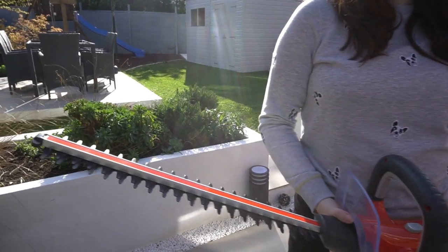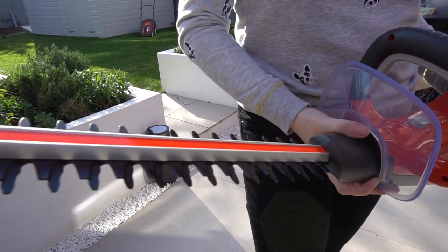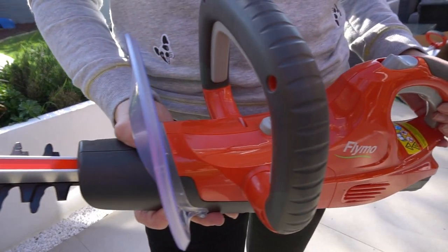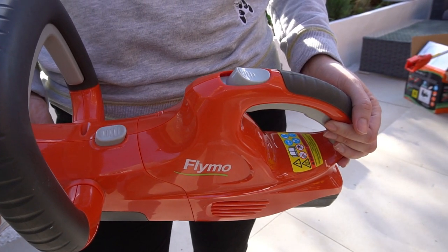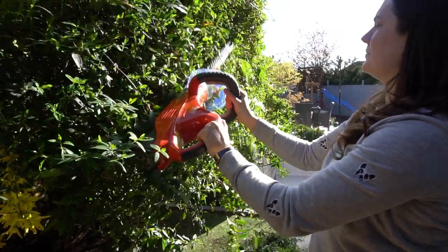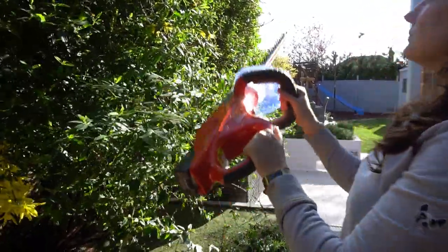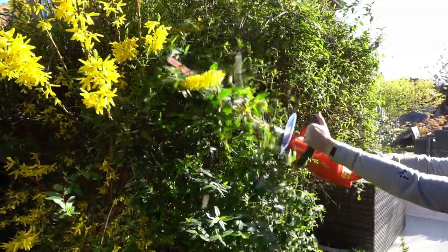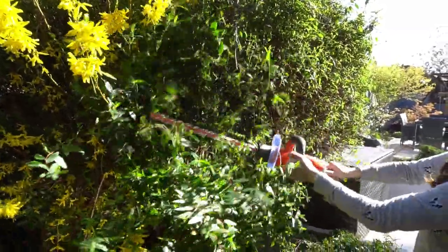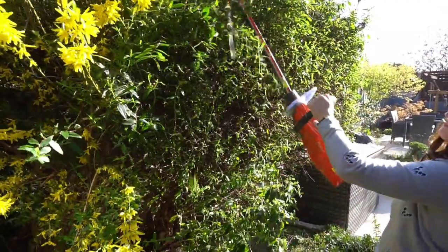There's also a Cordless Hedge Trimmer. I have never ever used one of these in my life before — I normally hate the idea of a cable but this doesn't have one. It's got a couple of safety functions which are really good. This was the first time I've ever used a hedge trimmer and I was absolutely fine — it was so easy to use. No cables to worry about. There were a few little things it struggled to get through, but apart from that it did really well.